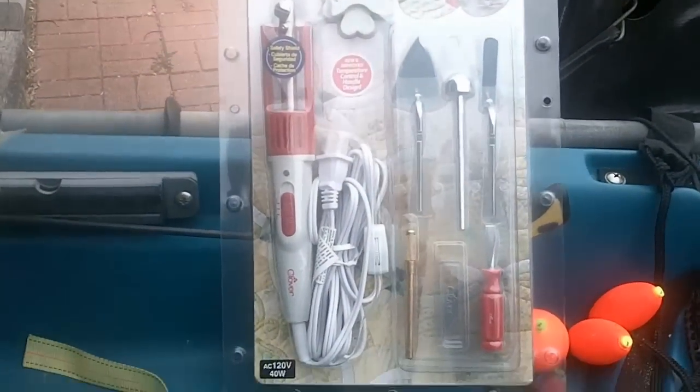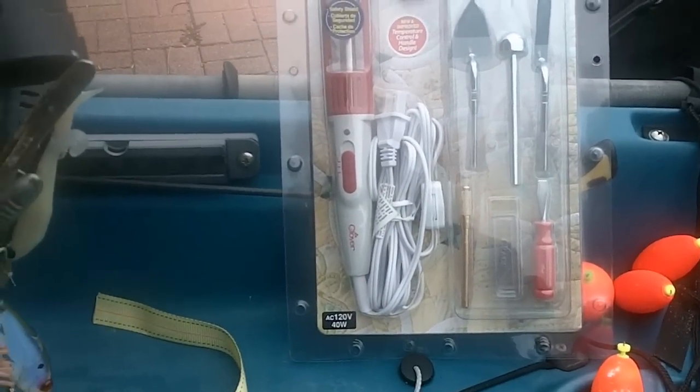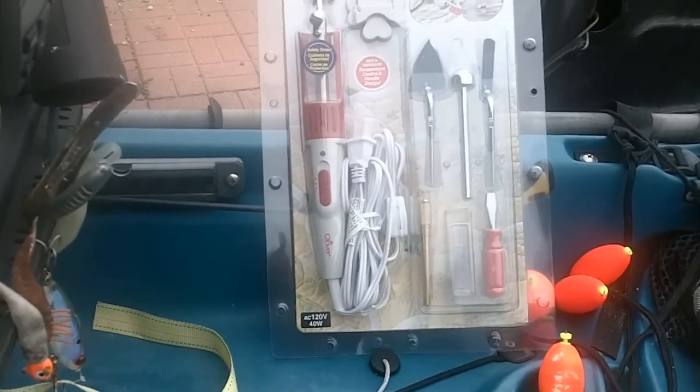The iron set did a heck of a job on the air compressor cover and I'm expecting I'll get the same results with the kayak plastic.